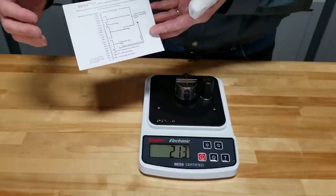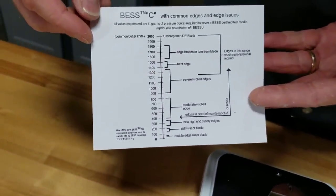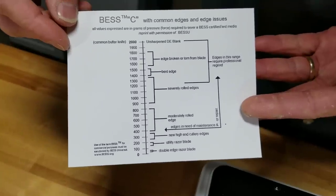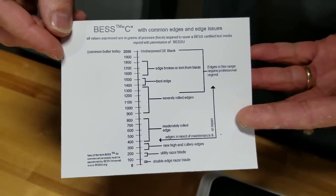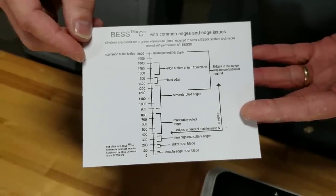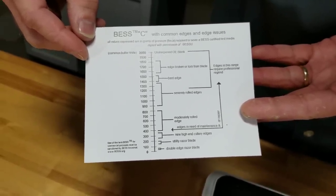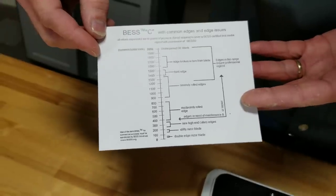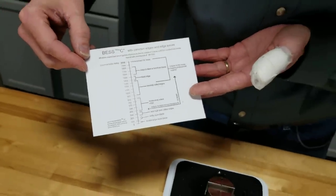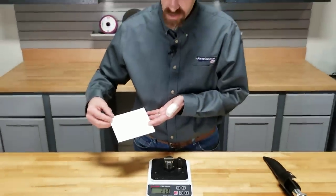On this chart that they give us, we see that new high-end cutlery edges are generally around 300 grams of pressure, and utility razor blades are in the neighborhood of 150 to 200. So at 213, we're coming in at a very sharp edge, comparable to a utility razor blade. It's really pretty good.